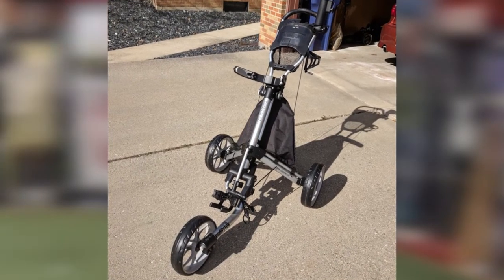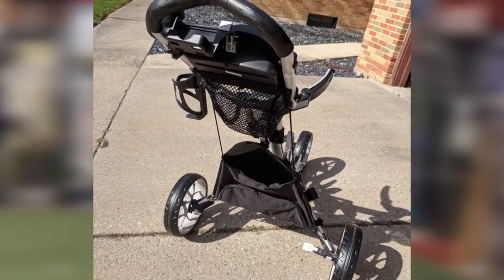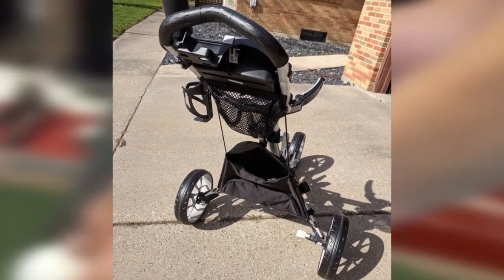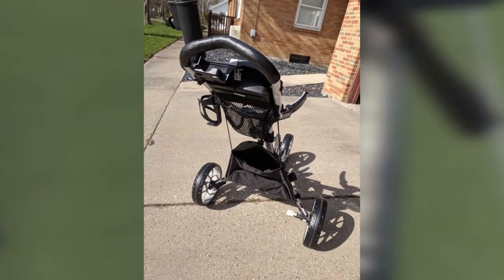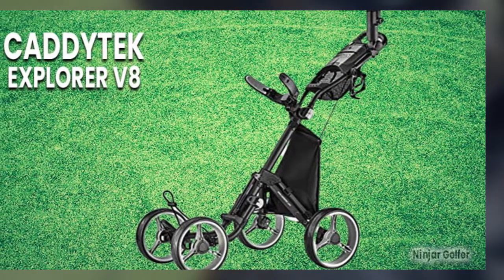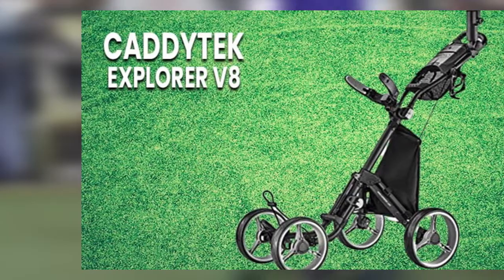An umbrella holder is secured to the side of the handle without adding undue burden to the cart's balance. The cart also features two pockets — one for larger gear and another for keeping beverages cold. One thing we didn't particularly like out of the box was the narrow wheelbase; even with four tires, the push cart felt a little top-heavy. However, an adjustable front wheel feature allows the golfer to widen the wheel width for more stability. Great for most golfers wanting four-wheel stability, the Caddy Tech V8 is a high performer that deserves your attention.